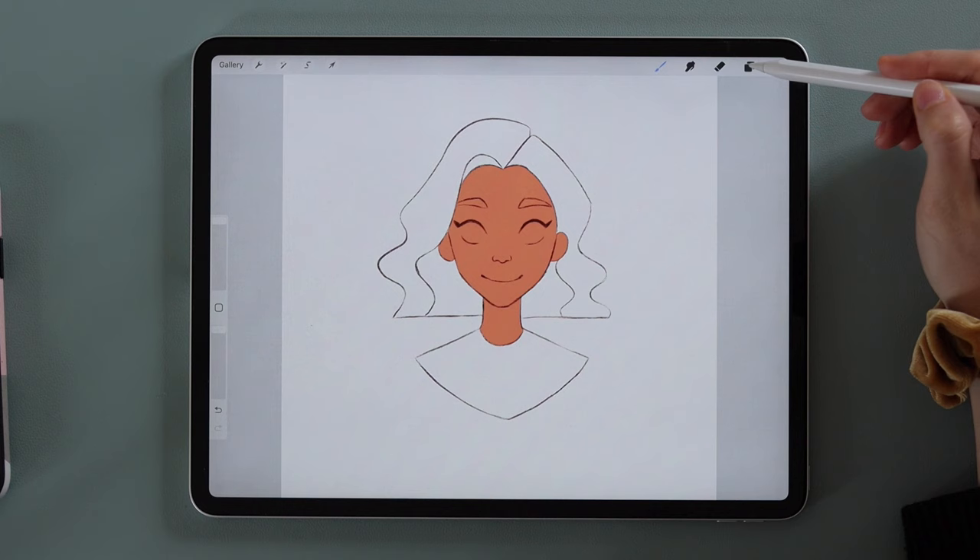Now let's change the background color. In Procreate it's an extra layer — go to your layers, click on the Background layer, and change it. I'll go for a pinkish peachy tone, almost white.